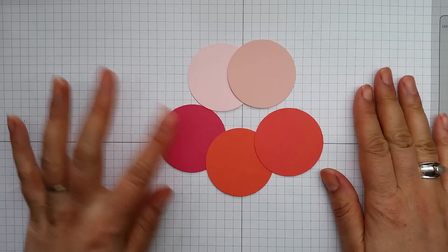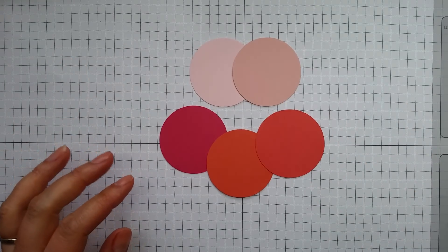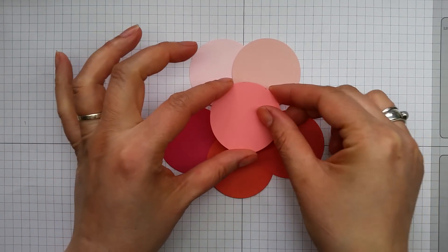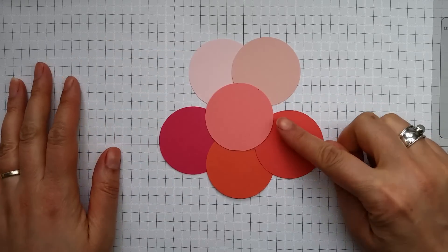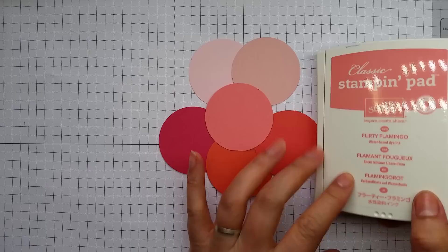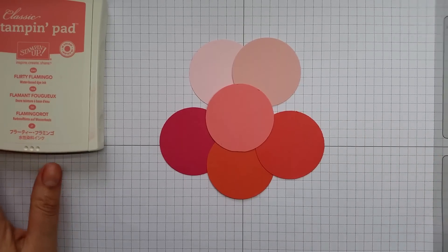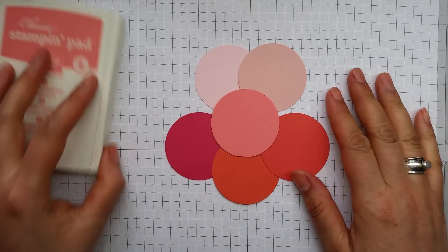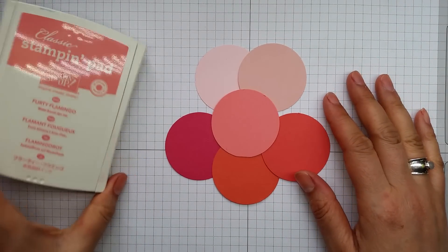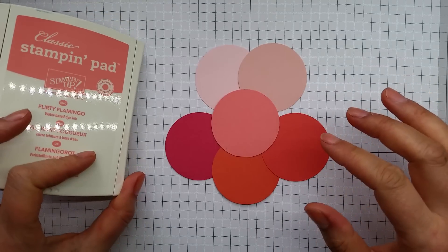We do have Rose Red too, which is like a duskier version of Melon Mambo. And here is Flirty Flamingo — quite a cute name. It's available in the ink pad, cardstock, there'll be pens available, ribbons, all sorts of different things in this colour. And also various designer series paper will be carrying this colour as well.